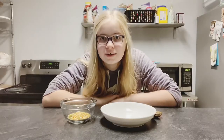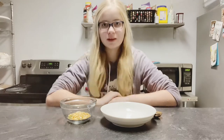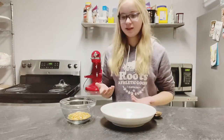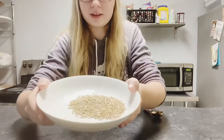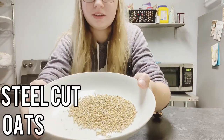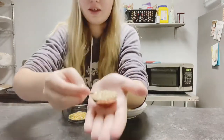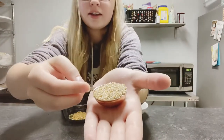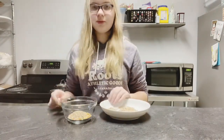I'm going to try this angle instead, because you guys probably want to see my face and I also don't want my tripod to fall off the cable. And then last, we are going to add in our steel cut oats. Here are the steel cut oats. There we go.